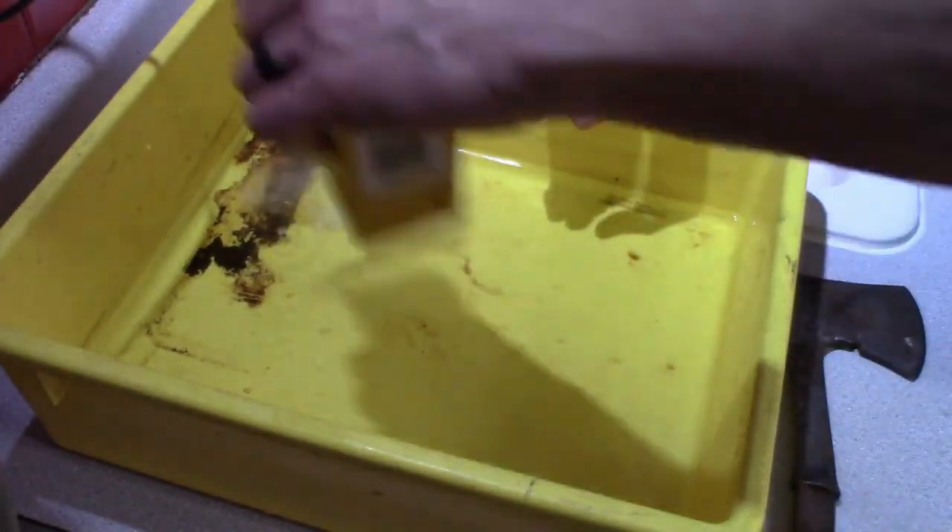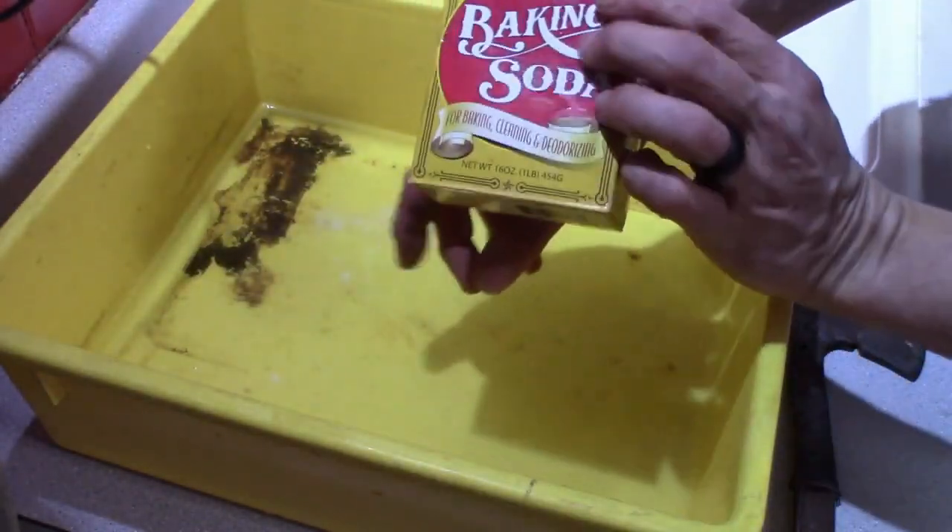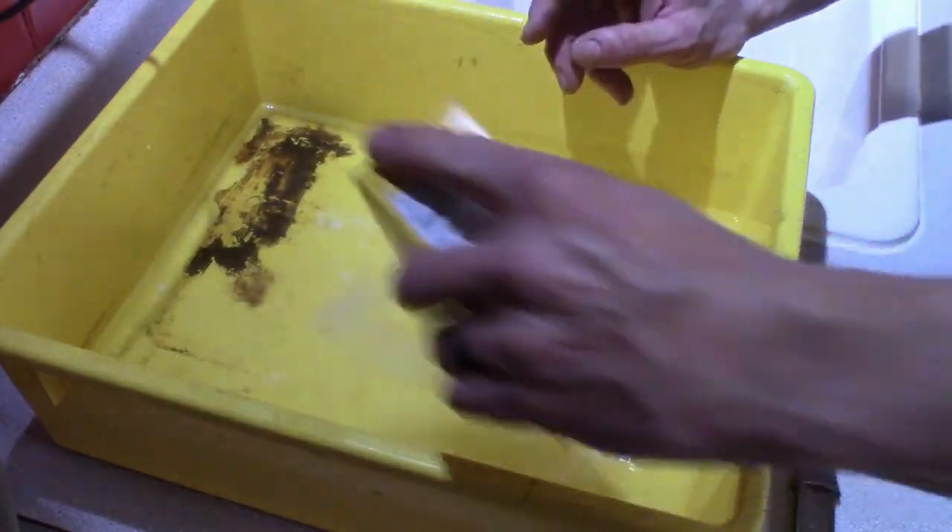This is just plain cold water. Put a little bit of baking soda in there. That's out of there.